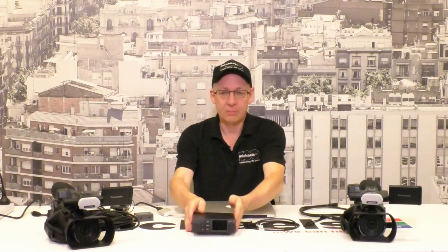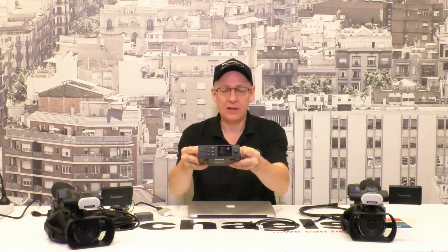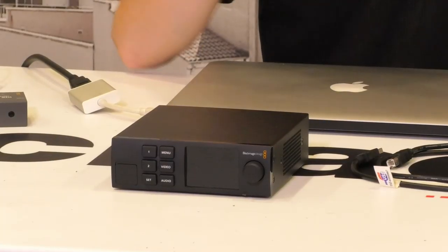John Workington here from Michael's Camera. Today I'm going to go through a training video on how to use the Blackmagic Web Presenter in a simple two-camera production in a streaming environment. We've got two Panasonic PV100 video cameras, the Blackmagic Web Presenter, and the complete collection of cables and adapters that you would hire from Michael's for a simple two-camera production. I want to describe the whole process of how to use the Web Presenter.